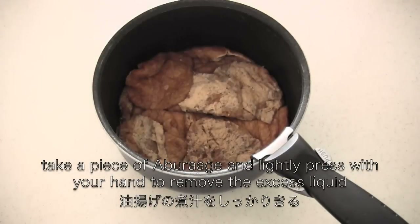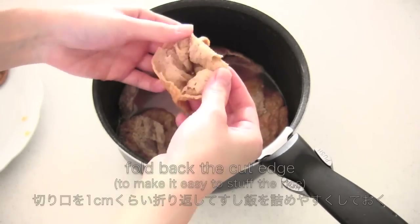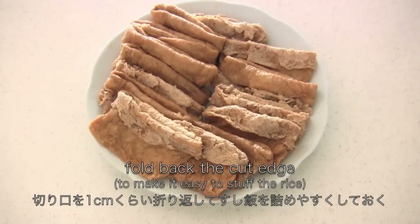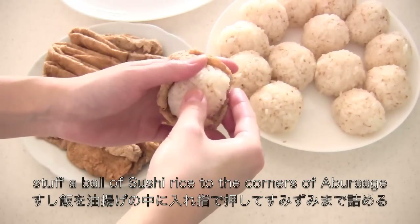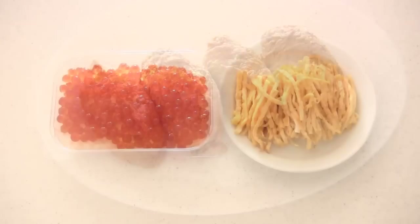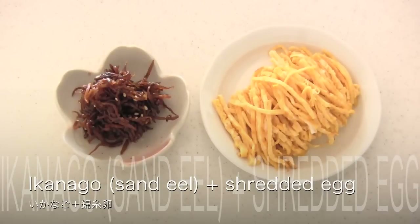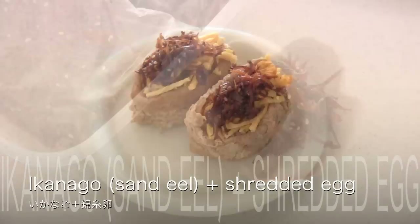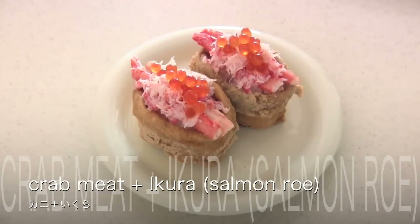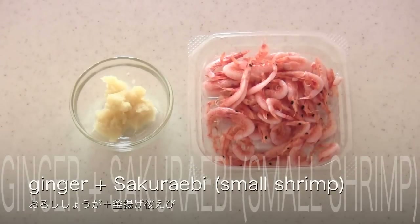Take a piece of aburagge and lightly press with your hand to remove the excess liquid. Fold back the cut edge to make it easy to stuff the rice. Now stuff a ball of sushi rice and close the pouch. To make them gorgeous, you can top with your favorite toppings. Ikanago is my favorite — my grandma made this. Crab meat is my favorite too. This one is refreshing. If you follow my Instagram, you know that I eat this often.